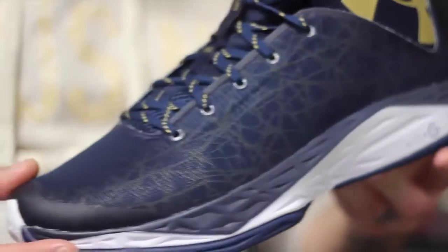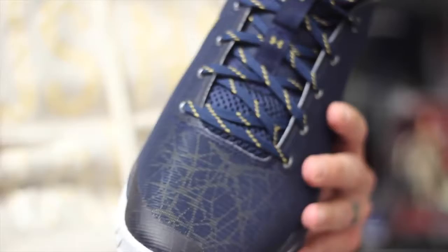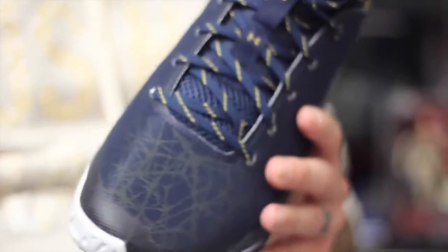Alright guys, so here they are — this is the navy and gold colorway. A couple of people in the unboxing video were telling me that this is the Notre Dame colorway. So if that's true, that's awesome. They got some really sick colors.